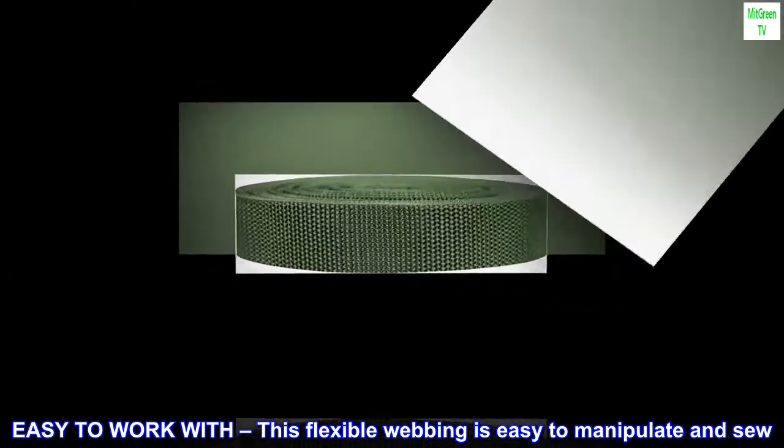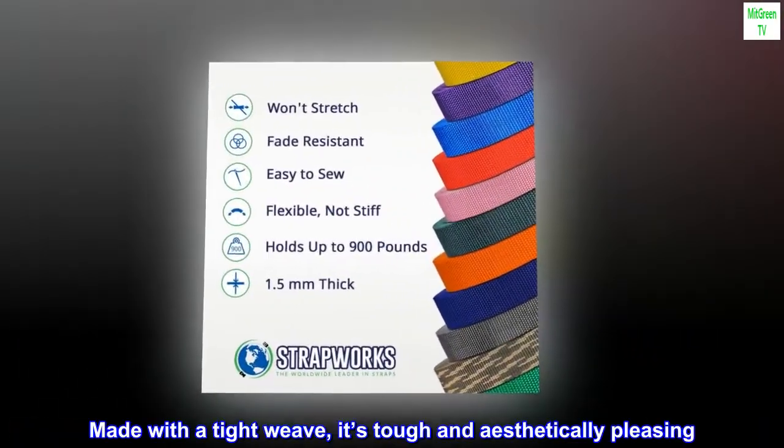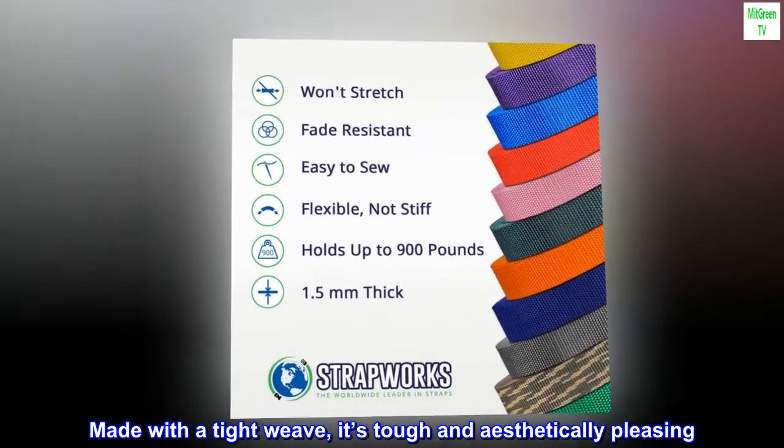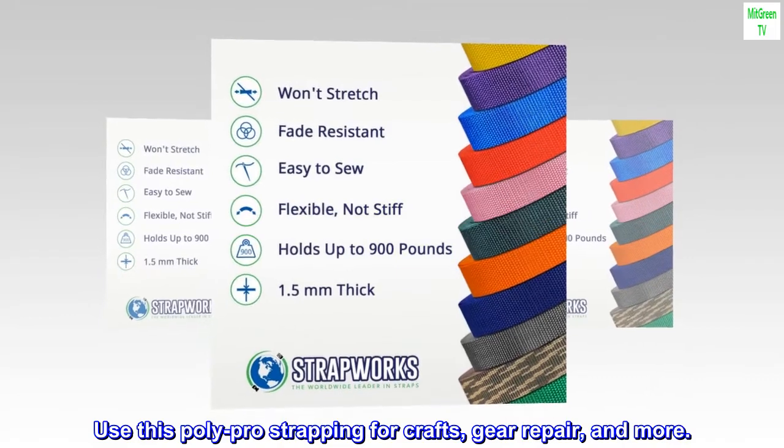Easy to work with — this flexible webbing is easy to manipulate and sew. Made with a tight weave, it's tough and aesthetically pleasing. Use this Polypro strapping for crafts, gear repair, and more.